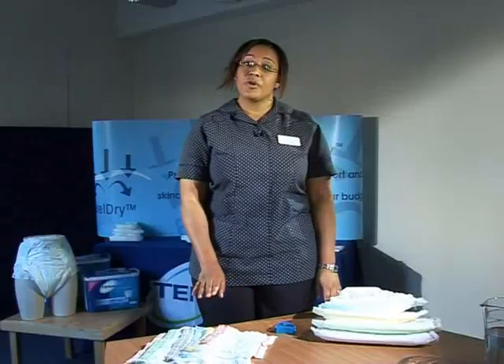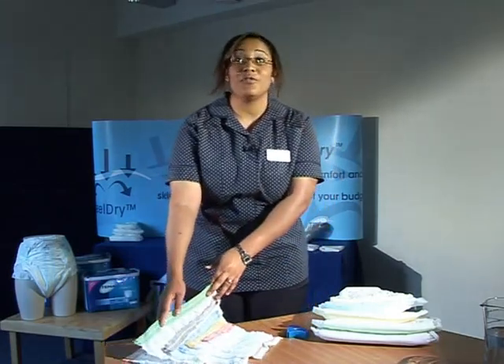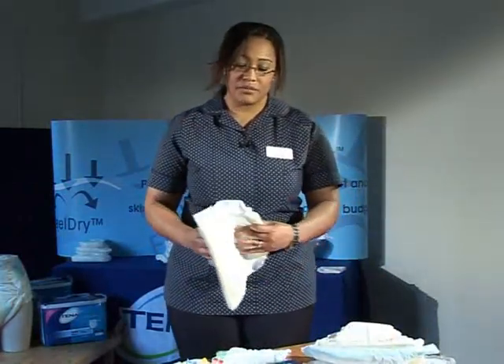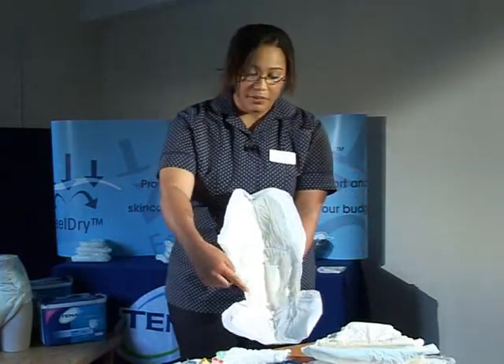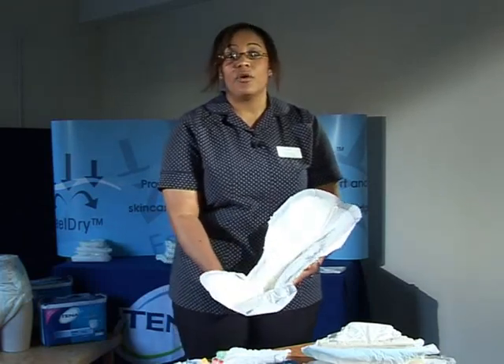I will now demonstrate how to fit a comfort product on a resident. Pant sizes are appropriate for a resident depending on their waist size — to get the most appropriate pant size you need to measure their waist. For this demonstration I'm going to be fitting a green one on myself over my uniform, and a Comfort Extra pad. When you take the pads out of their packets, always fold them in half — this creates a bowl shape by activating the elastics going around the middle section of the pad, ensuring it is fitted properly on the resident.